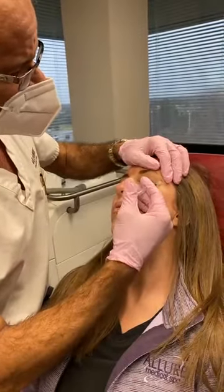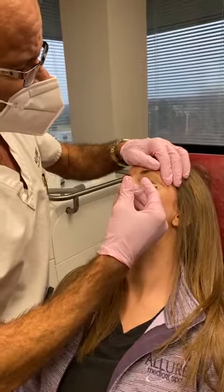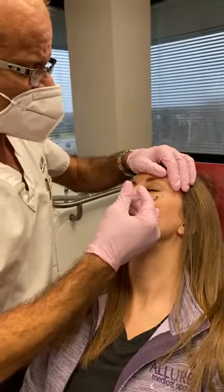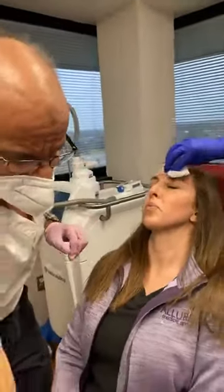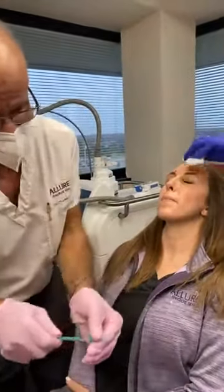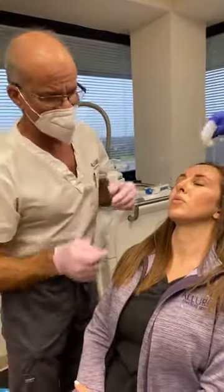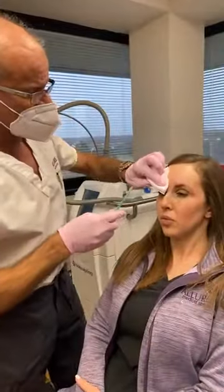It's a very tiny 32-gauge needle. There are various dilutions of Botox — it comes in a dry powder, so you have to dilute it to inject it. We use a 1 cc dilution for that Botox. I'm using a 5 cc dilution for the Botox in the forehead because I want it to spread a little further.